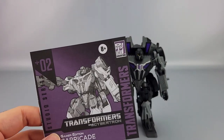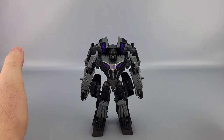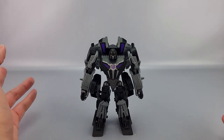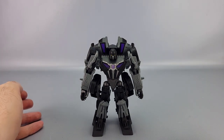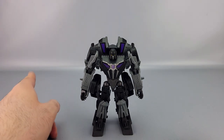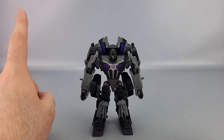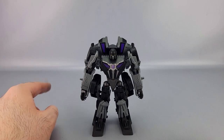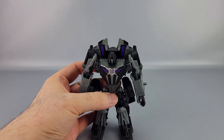The instructions are pretty straightforward, though the fold-out format was a bit confusing. Barricade did not get a toy back in the day — in fact, most War for Cybertron characters didn't. The original toyline only covered Optimus, Bumblebee, Megatron, Soundwave, Cliffjumper, and possibly a Sound Blaster, plus a Nemesis Prime in Japan. So this is the first time Barricade finally gets a toy.